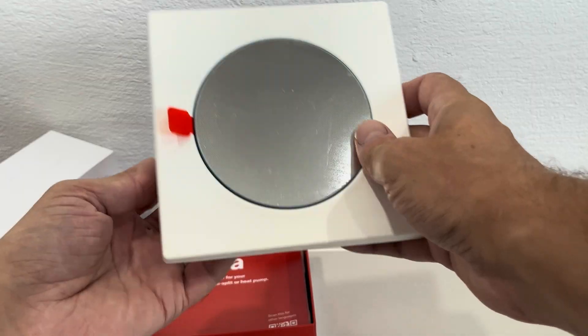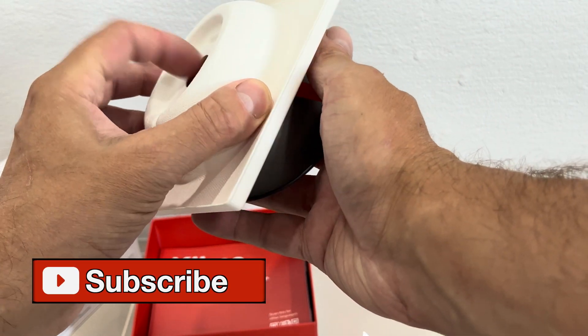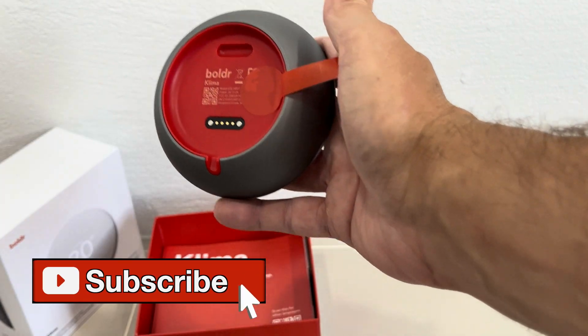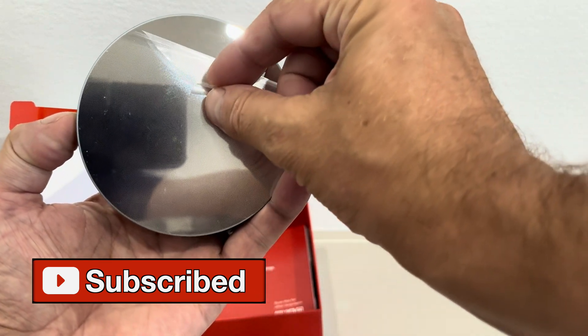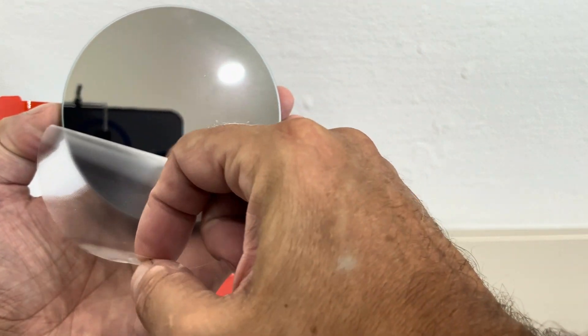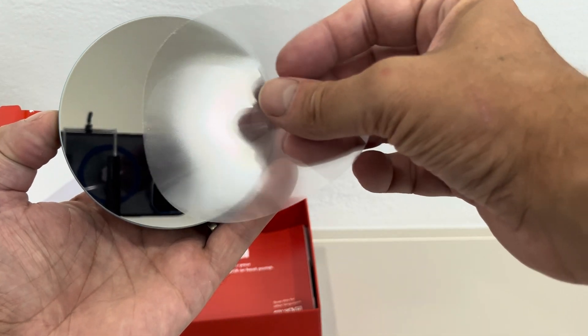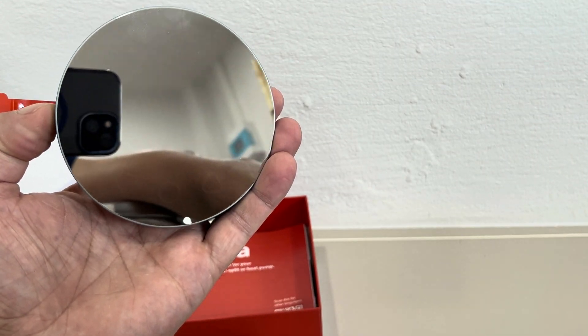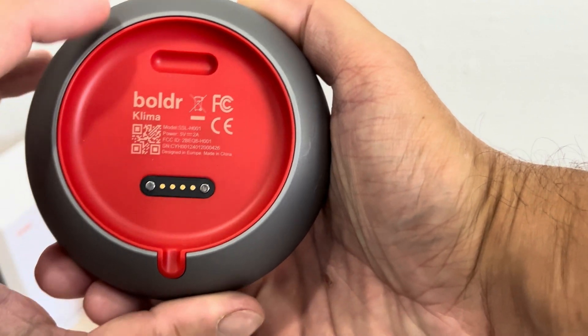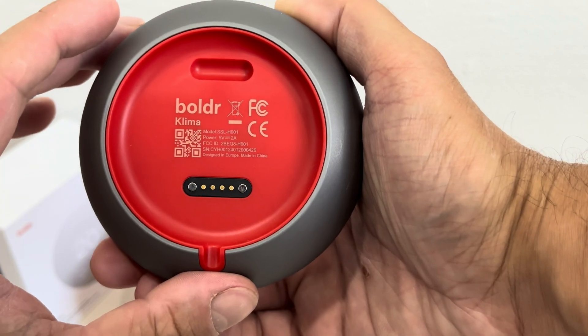The first thing we see here is the device itself. Let's take it out of the cradle, and when we remove the protective layer on the front, you can see the display — the front facing surface is like a mirror, literally like a mirror. This looks really neat, and on the back side we can see the connections.